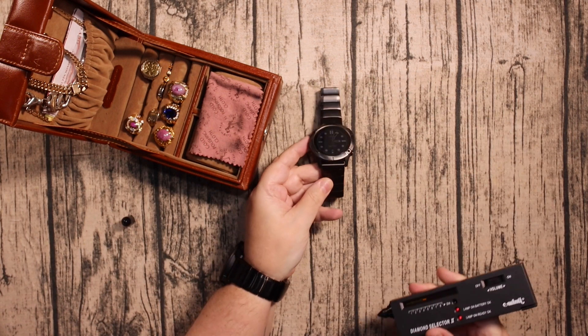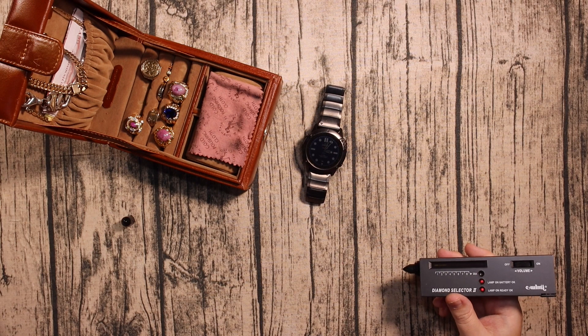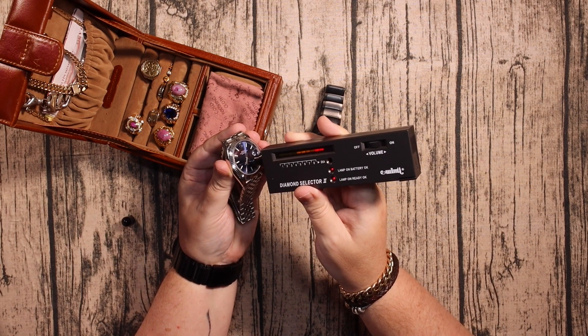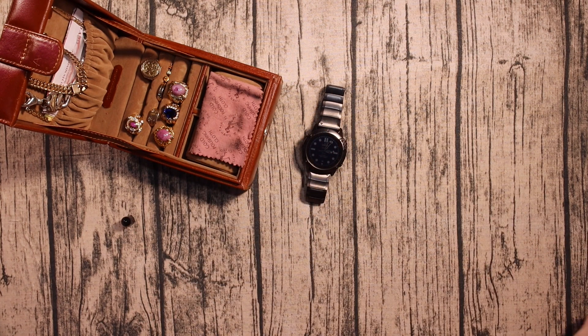As you can see it goes straight up, so it's either a synthetic sapphire or sapphire. This is Rolex sapphire — as you can see it goes up quite quickly as well.